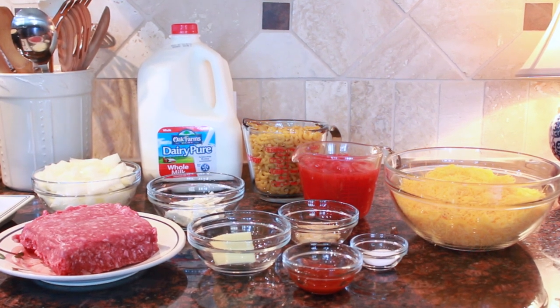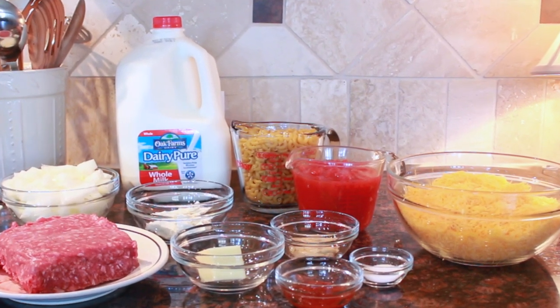My recipe features Dairy Pure brand milk, who have supported and partnered with me to make this video for y'all. This recipe requires a lot of milk, which is why I have chosen Dairy Pure.